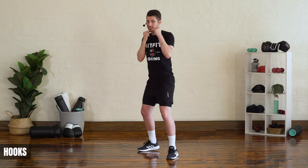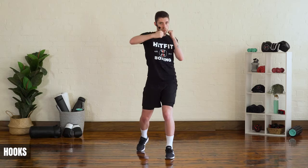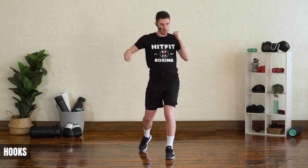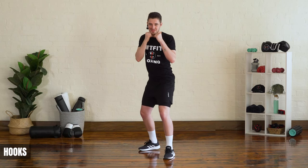The back hook is the exact same thing, just with the back hand. Rotate, twist, make that L-shape with the back hand and then bring it back. Movement going from A to B, twisting that body and landing that back hook. That's the knockout shot right there — that's your hook.